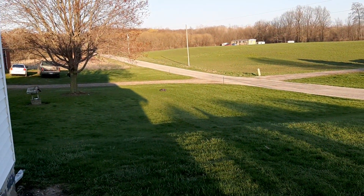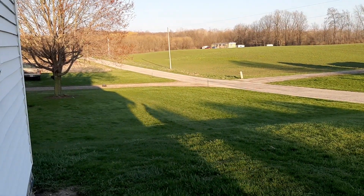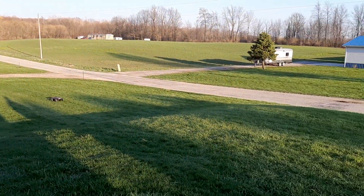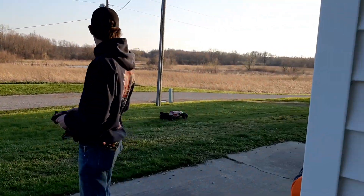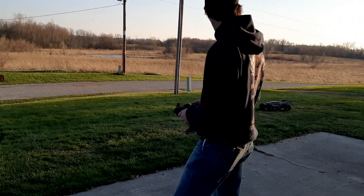Knock them all you want — these things are pretty nasty. Pretty good built vehicle in my opinion. Thanks for watching guys. Bye.